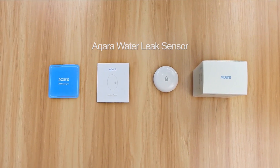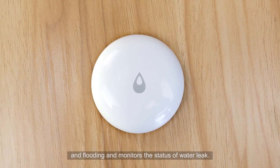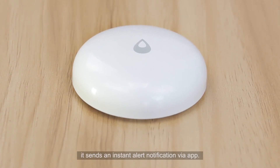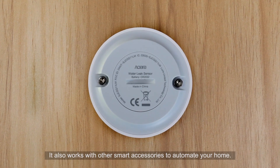The Aqara Water Leak Sensor detects water leaks and flooding and monitors the status of water leaks. When a water leak or flooding occurs, it sends an instant alert notification via the app. It also works with other smart accessories to automate your home.